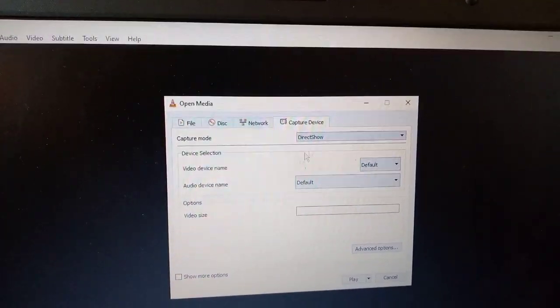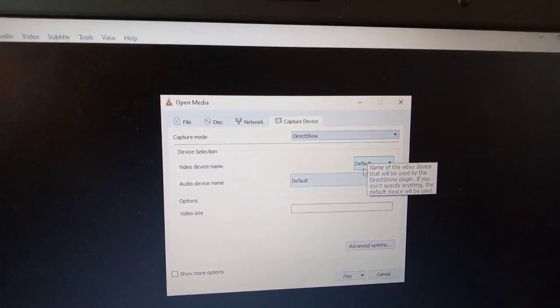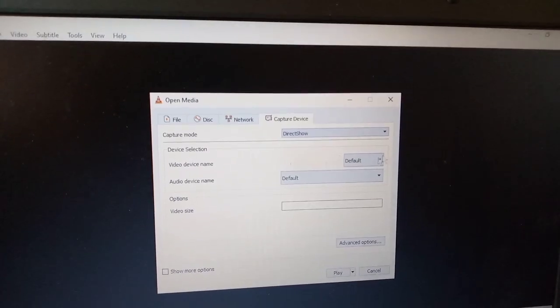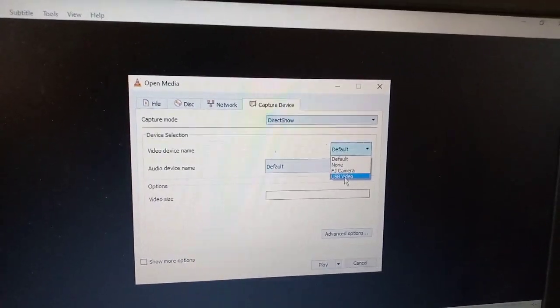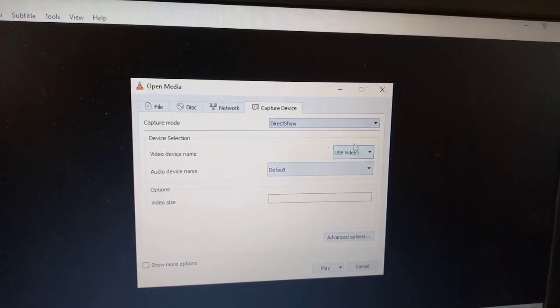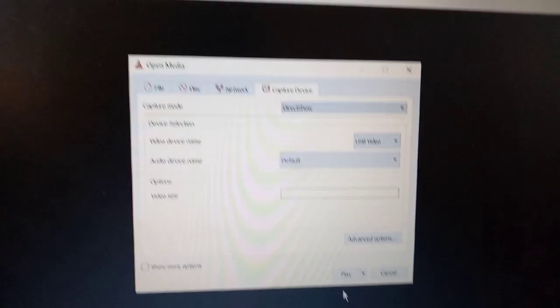This menu will open. You can see 'DirectShow' for the capture mode — don't make any changes to it. Then you come to the Video Device Name, you open that dropdown, and if you look down you can see 'USB Video Capture' — so you choose that one.